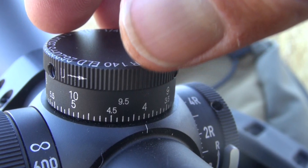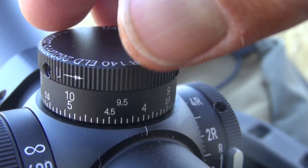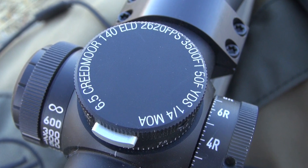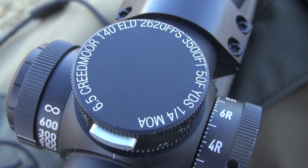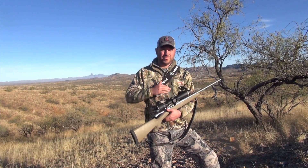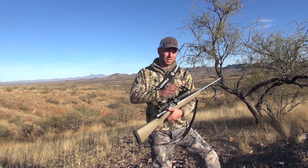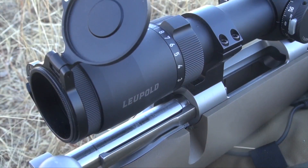I know that I'm going to hit — the ballistics are in the dial. This is set up for 6.5 Creedmoor, 140 grain ELDX bullet at 2,600 feet per second, set up for our elevation and average temperature up here. I have the confidence that when I see an animal, regardless of the distance, I can dial to that range, pull the trigger, and know I'm going to be successful.